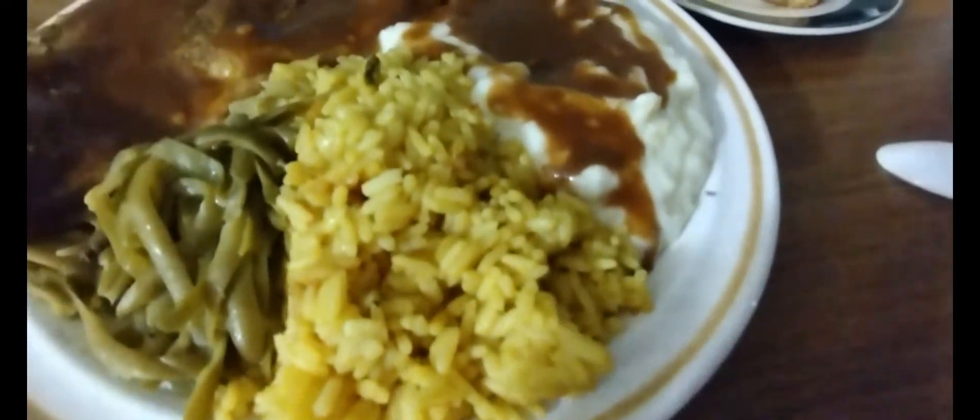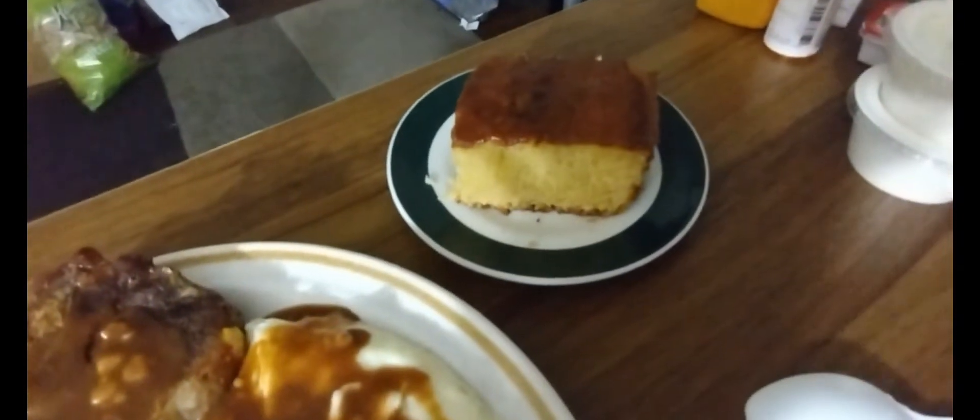And there's the rice — the yellow rice — the green beans. And there's the cornbread. The hubby ate his and he said he loved it. He was in love, y'all. Oh my gosh.